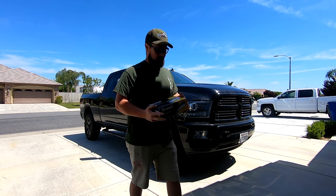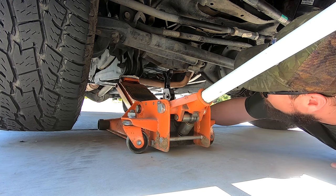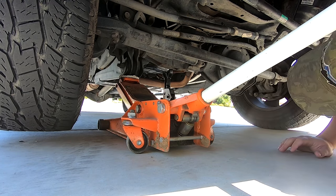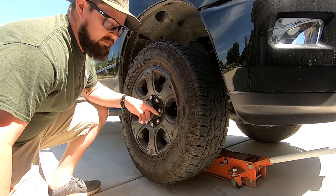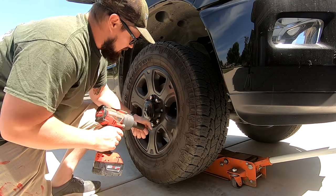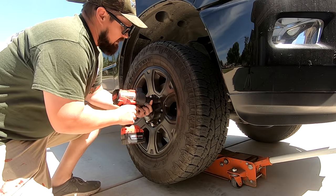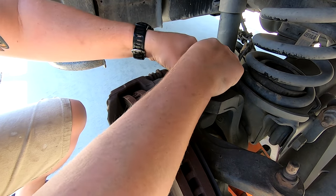I got the jack up underneath it and went ahead and threw a jack stand under there for good measure, in case something decides to give. I'm going to go ahead and finish taking this wheel off. Grab that 15/16 here — this is the size of this brake caliper bolt.